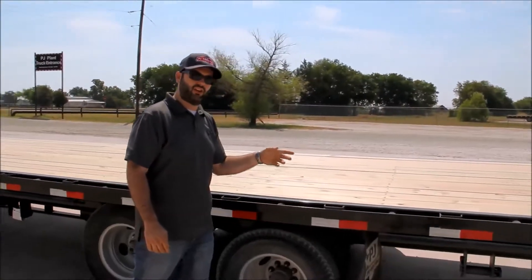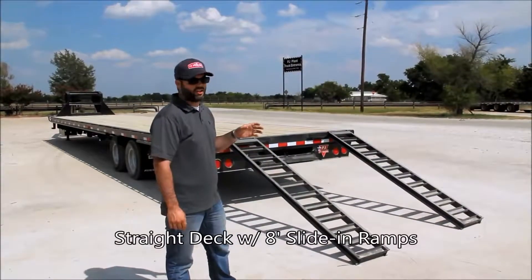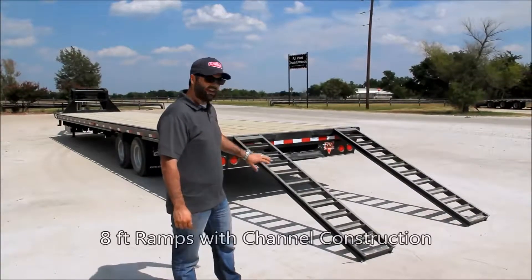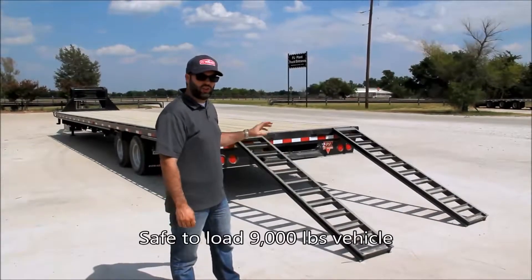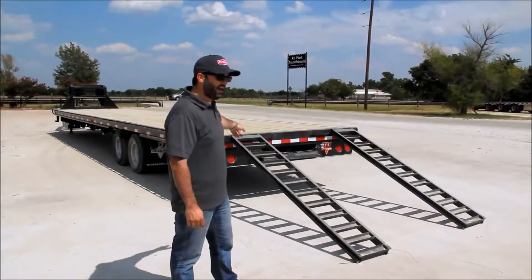Now we'll slide around to the back of the trailer to look at our tail setup and ramps. This is one of the more popular tail options for hotshot goosenecks — a straight deck with rear slide-in ramps. These are eight-foot ramps made out of channel. You can load around a 9,000-pound vehicle using this ramp setup. The ramps slide out from the center, you hook them onto the ramp holders, then slide them back in when you're done.